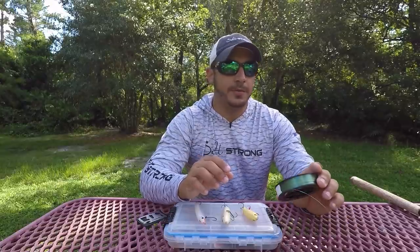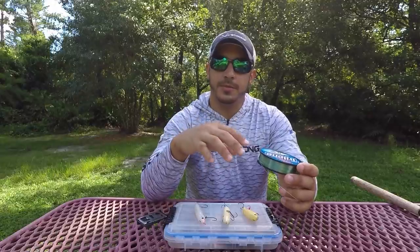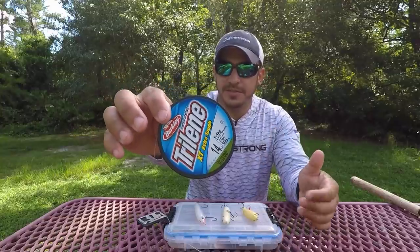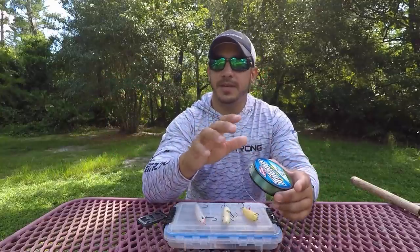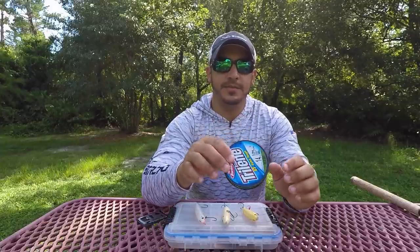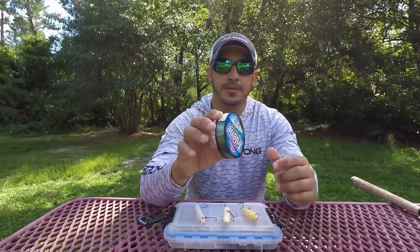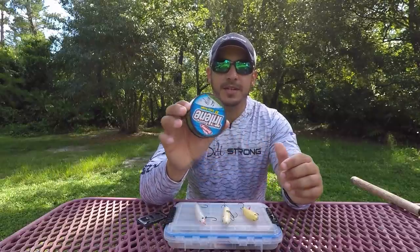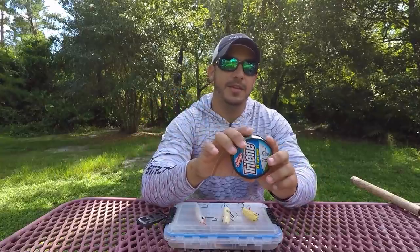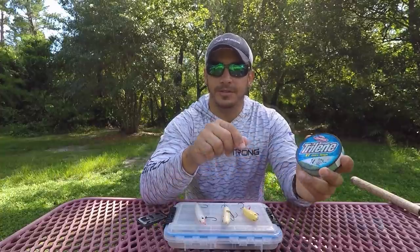Another tip for your mono leader: you'll notice some lines say they're extra tough or extra abrasion resistant — that would be even better if you can find mono leader like that. They do sell monofilament leader in small rolls, as they do with fluorocarbon, but it's a lot cheaper to buy a 300-yard spool. You'll have a lot of line to play with and you don't have to worry about spending too much money on a small spool of leader for your topwaters.